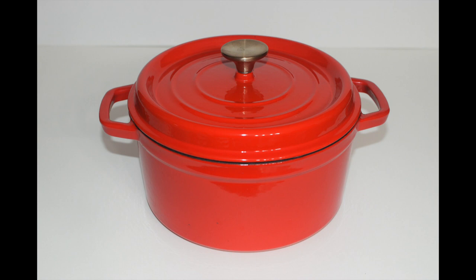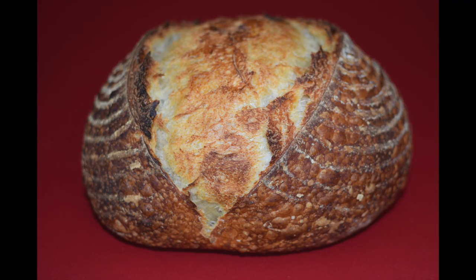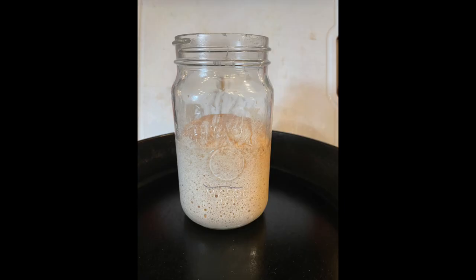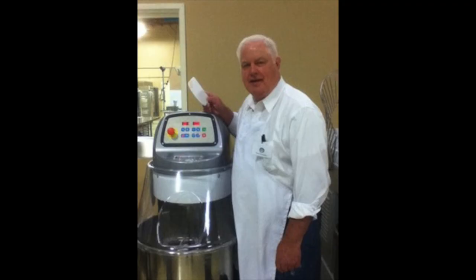In this video, I will bake sourdough bread and my two-ingredient biscuits as I review this enameled cast-iron Dutch oven which I was recently mailed by the Alibu company. Hi, I'm Ron and thanks for clicking on this video.